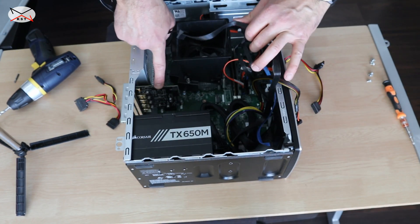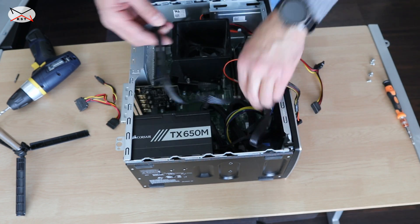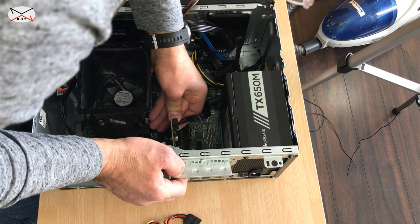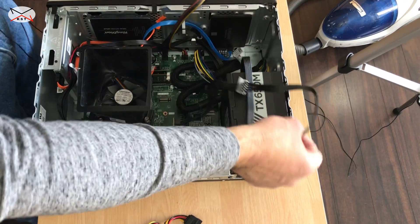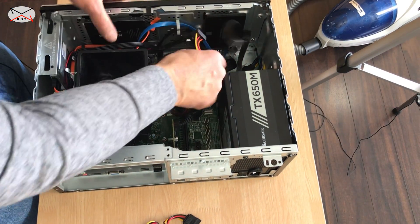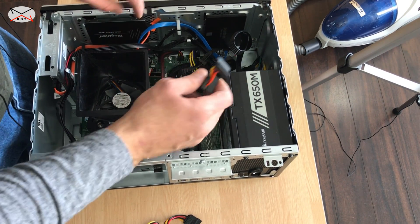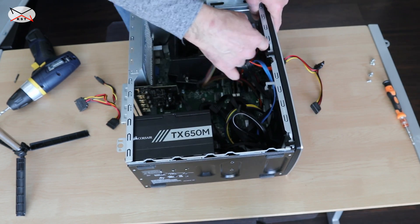I have a PCI card that needs SATA power, and this is the SATA power coming from the PSU — I'm gonna put it into the card. So the SATA for the PCI card is connected. For my SSD drives, I'm going to leave the SATA that is on the motherboard because it also controls power saving. I have two power connectors for SATA and two SSD drives.